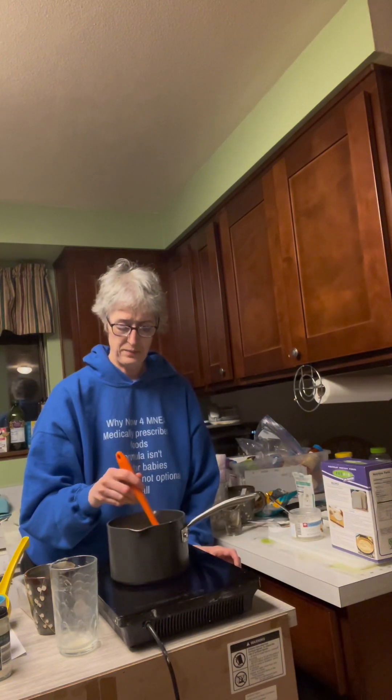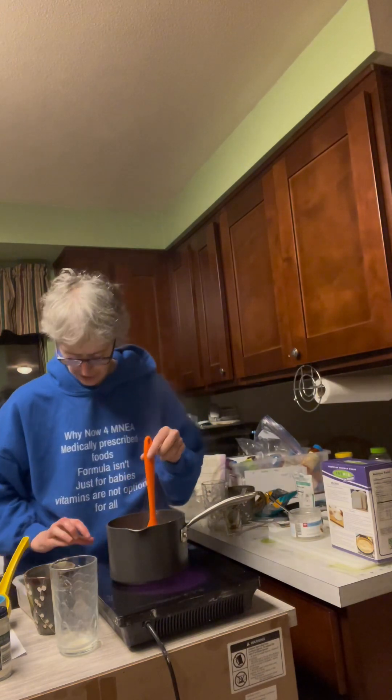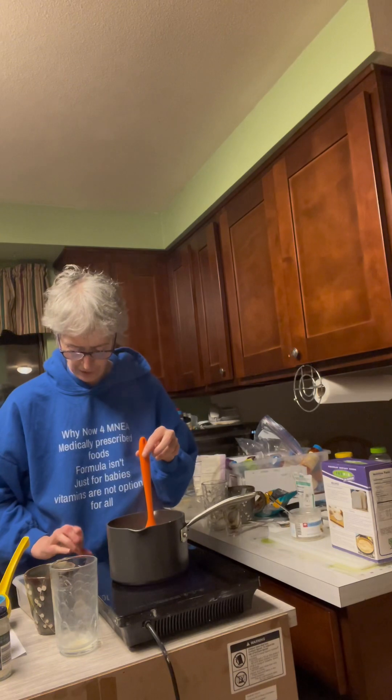I'm going to stop this now and we'll pour it into the dish that we have and get it in the fridge.